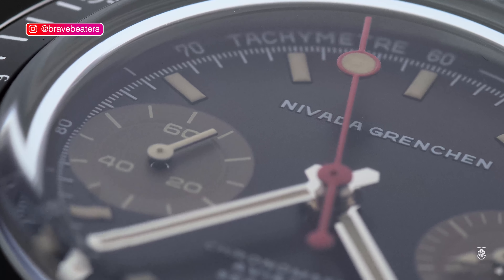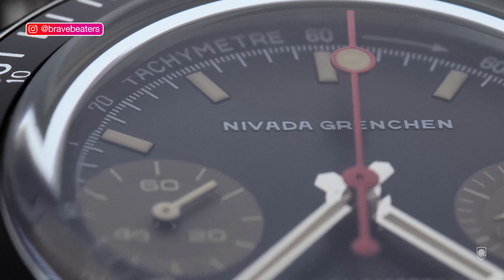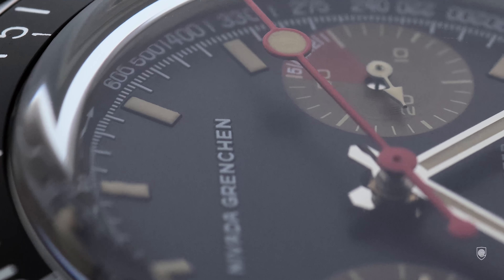This vintage advertising material indicates that this all-in-one watch was able to offer: a timeout feature that keeps the record of the total elapsed time, a stopwatch, a doctor's watch to measure the pulse, and a skin diver that ensured 600 feet water resistance.